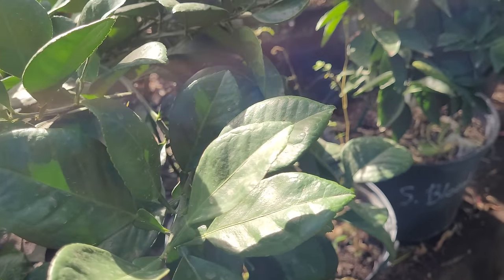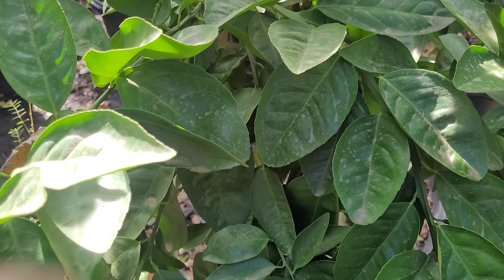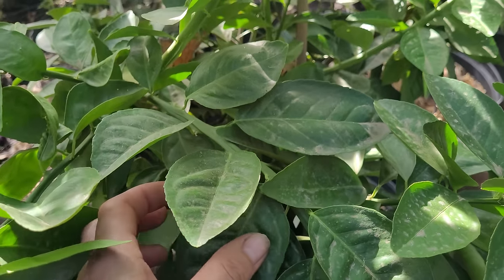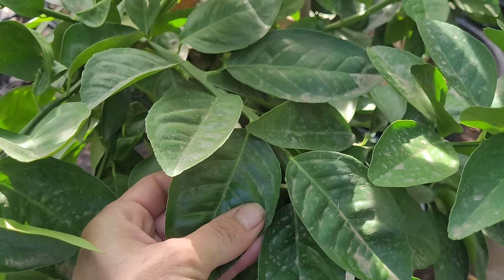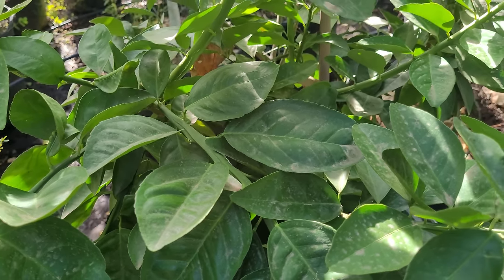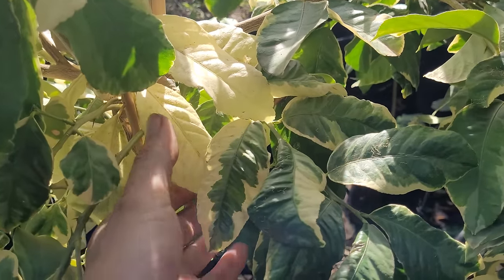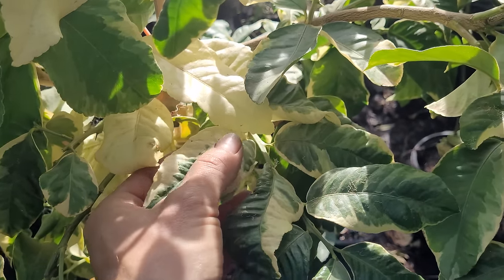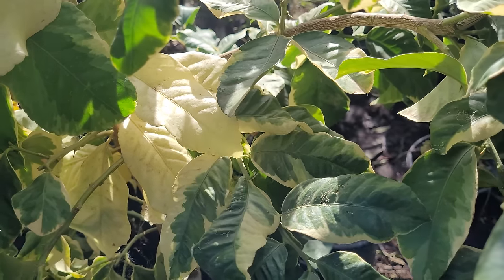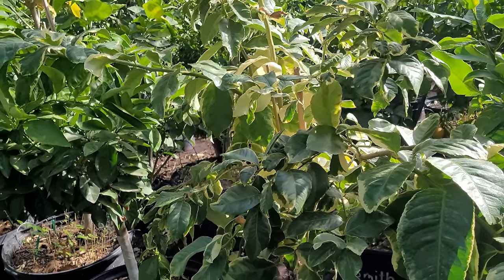Most Arizona citrus you see elsewhere is going to be a slightly yellowish, bleached-out color — a lot of that is from either poor nutrition or not enough water. It is very possible to keep these plants extremely dark green with perfect-looking leaves. Look at this variegated pink lemon — it's beautiful, with white leaves out here in full sun. They need a fair amount of water in spring and summer, not so much in fall and winter.